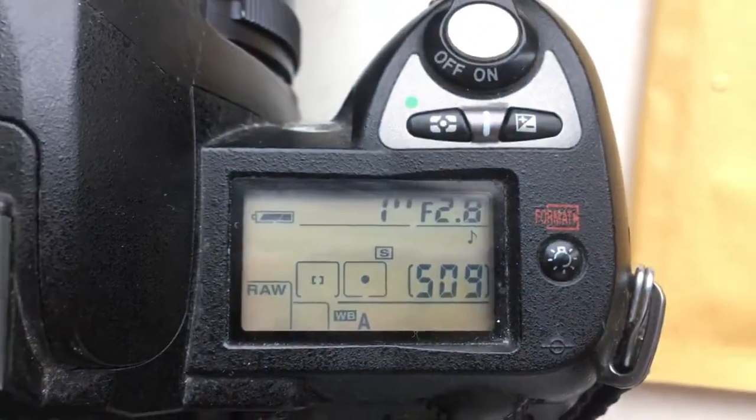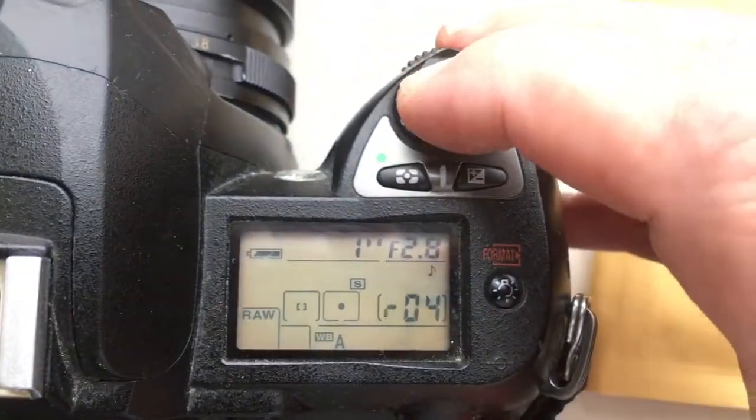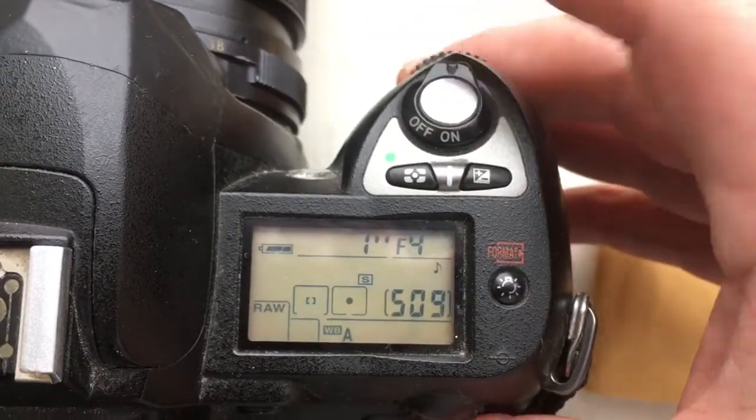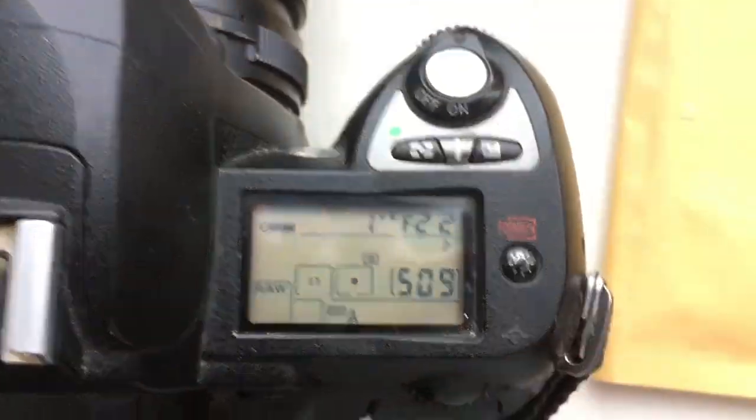Look, my pre-programmed focal length is 135mm and the aperture range from 2.8 to 22.